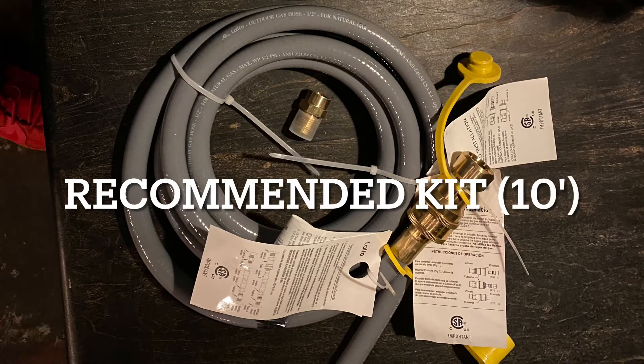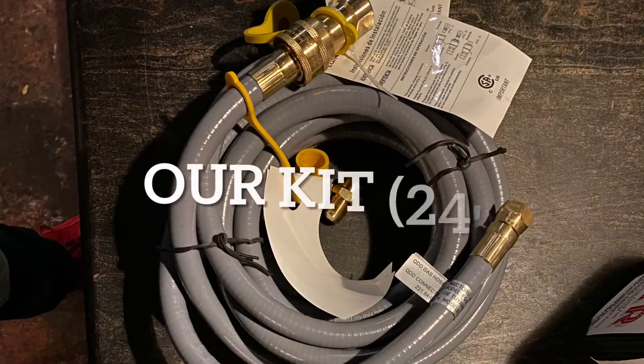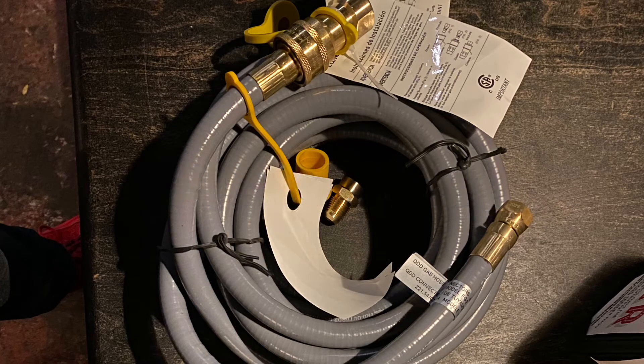The recommended kit from the manufacturer is about 10 feet long. It comes with a quick release adapter and a diameter adapter for the heater itself. We wanted more flexibility, so we went with a longer 24-foot hose that also comes with a quick release adapter. That quick release adapter is very nice because when nothing is connected it will not output gas — so if it comes disconnected, you're in good shape.